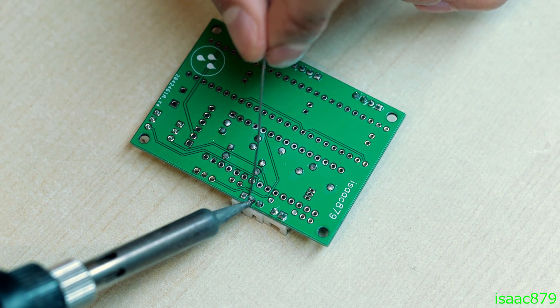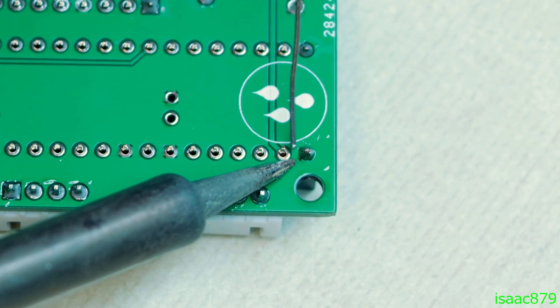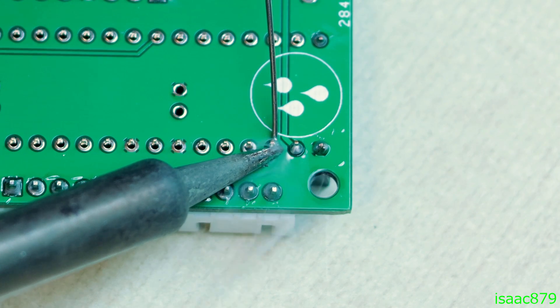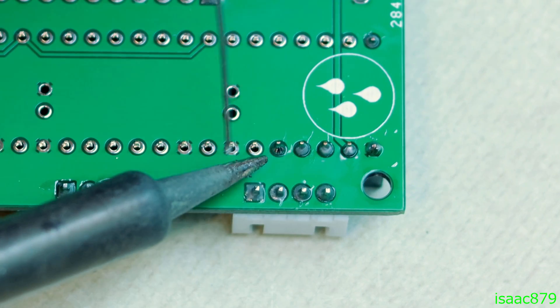Some of you may have noticed that the PCB for my pan tilt mount has three stepper motor drivers, not just the required two. This is because I plan to expand my mount with a linear slide rail, which will require the third stepper driver. If you're interested in seeing that, consider subscribing so you don't miss the update.